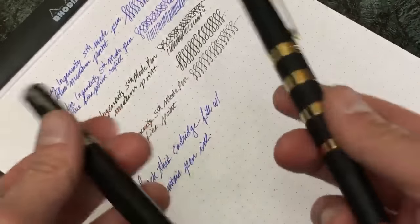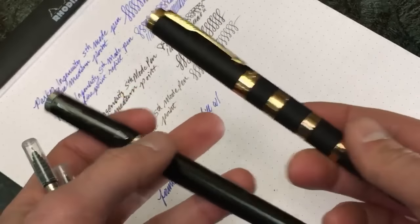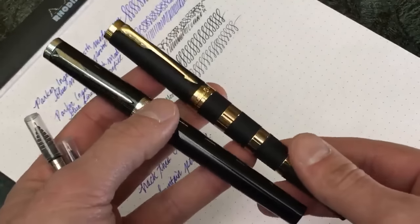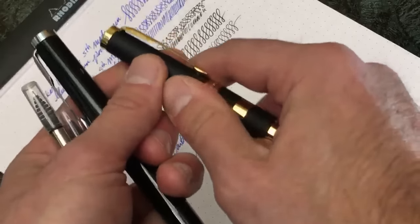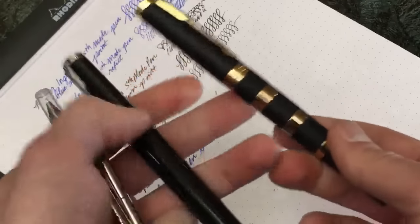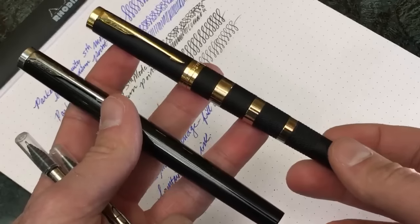I appreciate you guys tuning in and not throwing all of your hate behind this video, because I know that all of you might have differing opinions on these particular types of modes and this particular type of pen. I appreciate you giving some constructive criticisms behind this pen model.